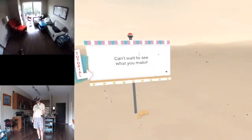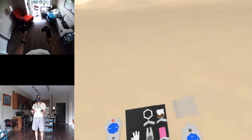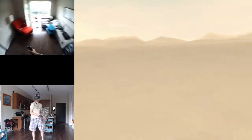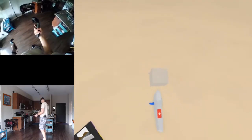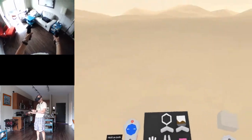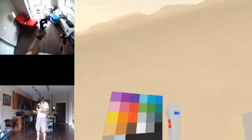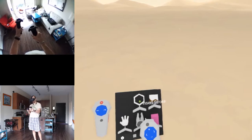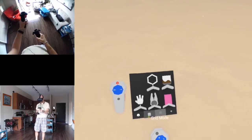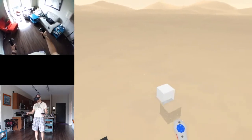All right, we got the basics! Interesting - it's left me to my own devices. So: grip moves things with both controllers, zoom, colors are behind. Let's look at these tools: stroke, paint, erase, modify, grab, tutorial, grid mode - oh, that's cool.